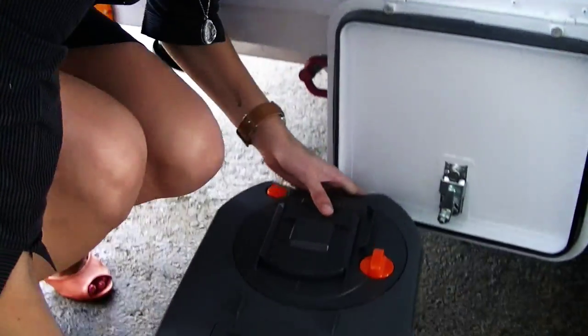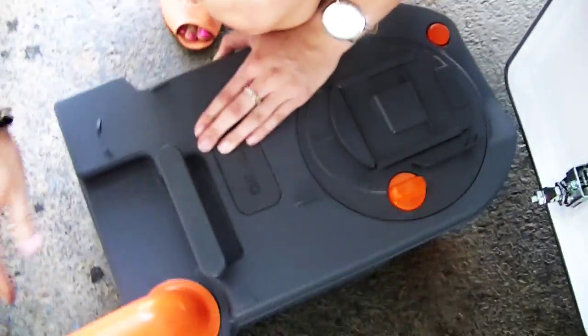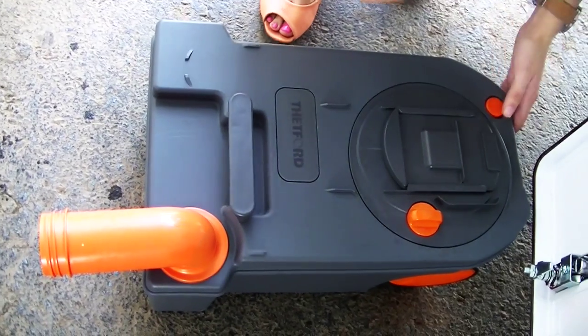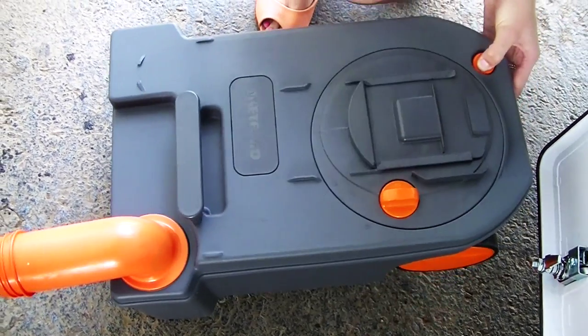To empty your cassette, take the lever at the front here and spin that out, then unscrew the lid at the front. The button at the back here is an air release — if you don't press it, it won't go anywhere. So push it in, tip it upside down, and empty it out.